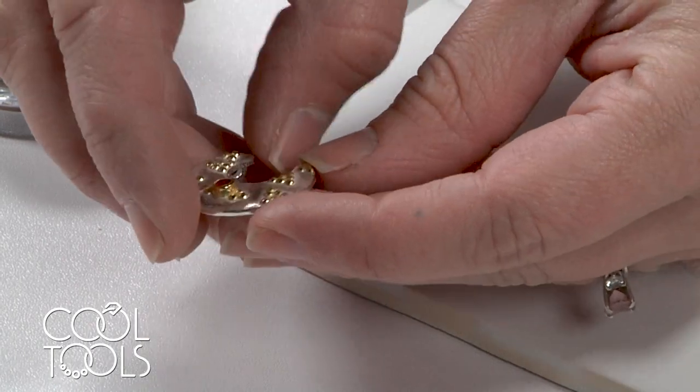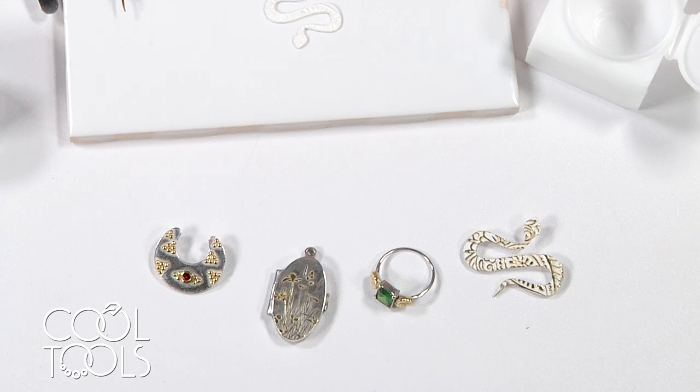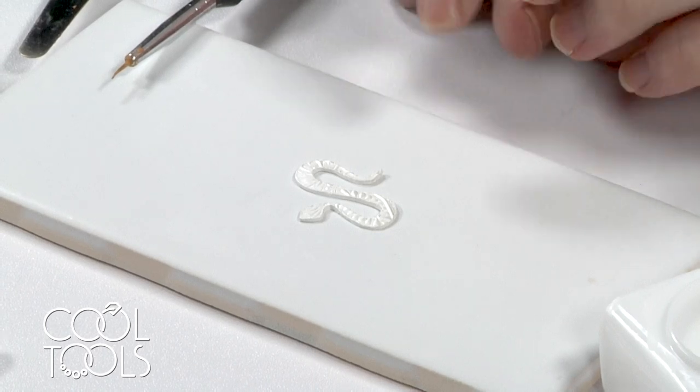You can apply it directly to fine silver or an enriched sterling such as a 960, but if you're going to apply it to a sterling silver you need to depletion gild it first. The best surface to apply this gold to is the matte white that you get when your piece comes fresh out of the kiln.